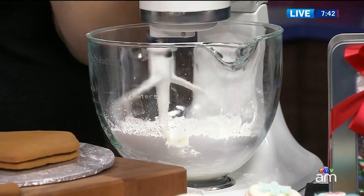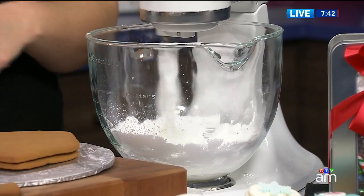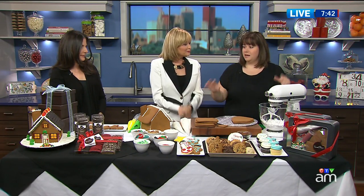It gets kind of like a stiff marshmallow fluff consistency. How long does it take to dry - how long would you leave a house to dry before you decorate? If you're going to put tons of candy on it, I would leave it even a couple of hours. Because I love lots of candy on my gingerbread house, I usually leave them 24 hours if I can.